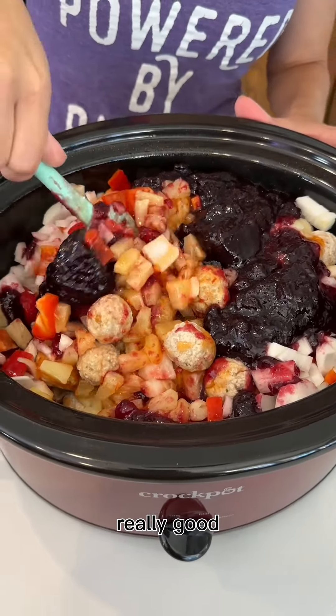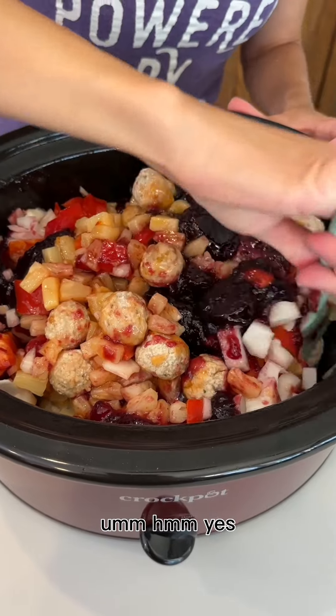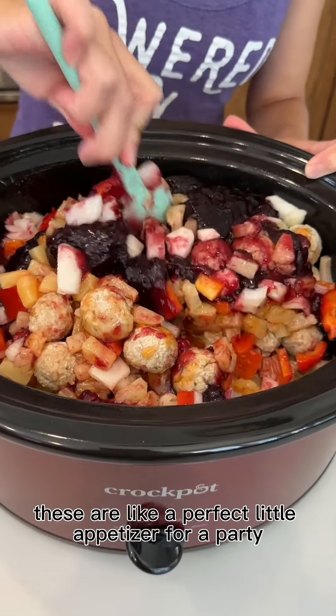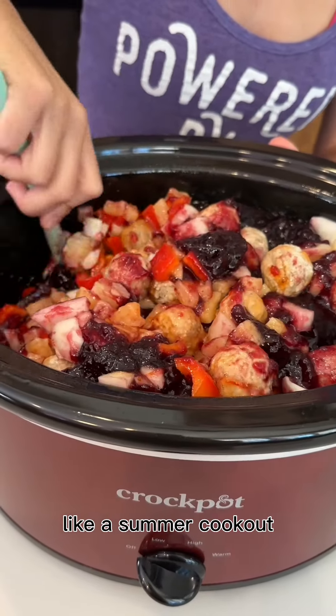This is really, really good — this all smells really good. These are going to be so great. These are like a perfect little appetizer for a party, like a summer cookout.